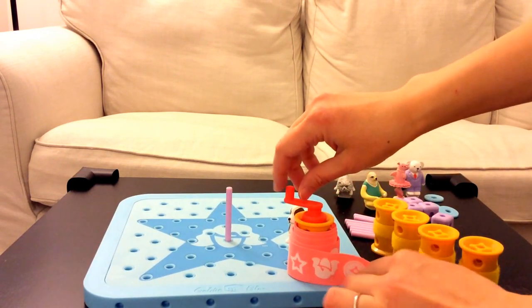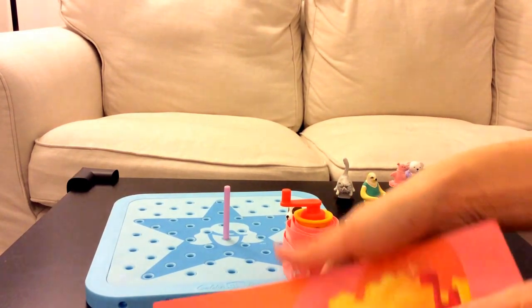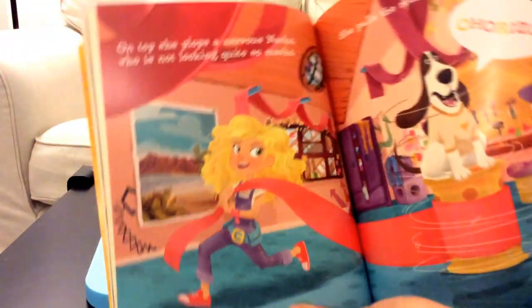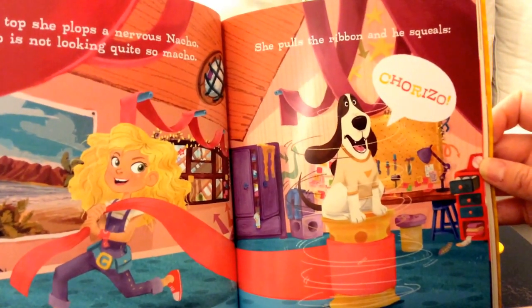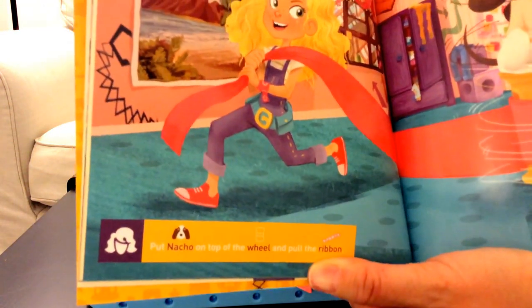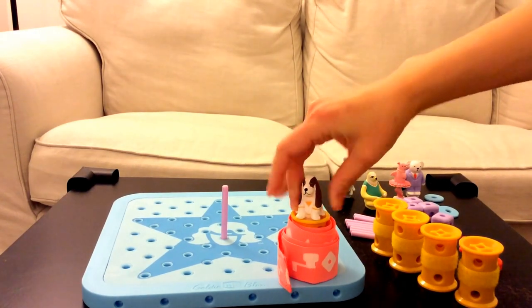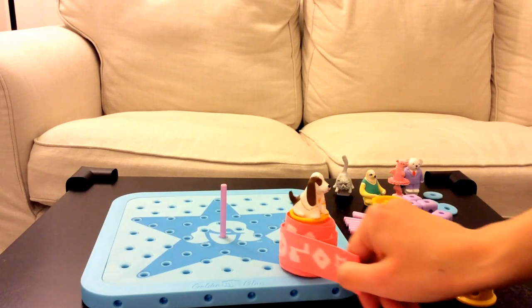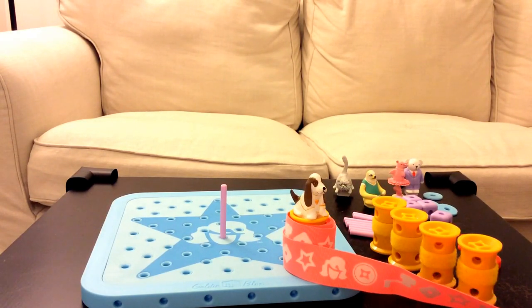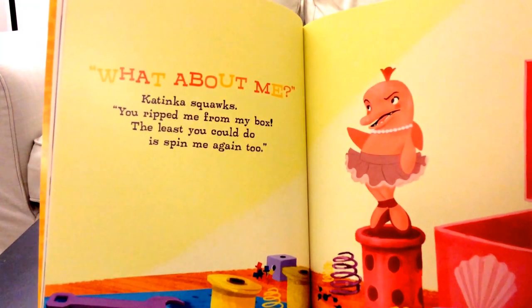Let's see what's next. She plops a nervous Nacho on top, who is not looking quite so macho. She pulls the ribbon and he squeals. Find Nacho and put him on top of the wheel, then pull the ribbon. What do you think will happen? Do you think he's going to twirl? Let's test it out — yes, he does twirl! Looks like he's a little dizzy.